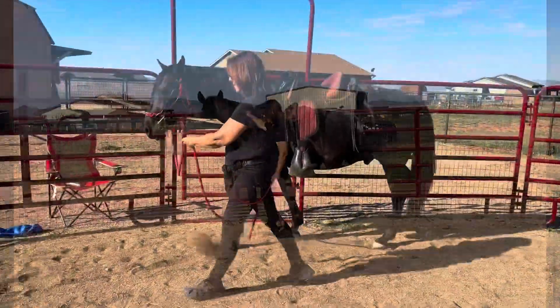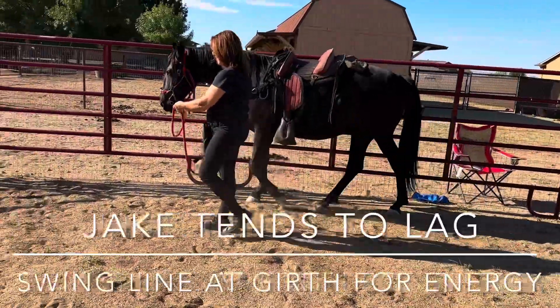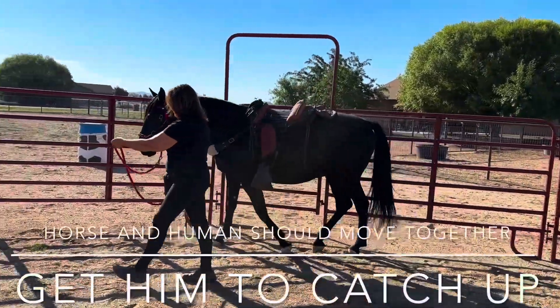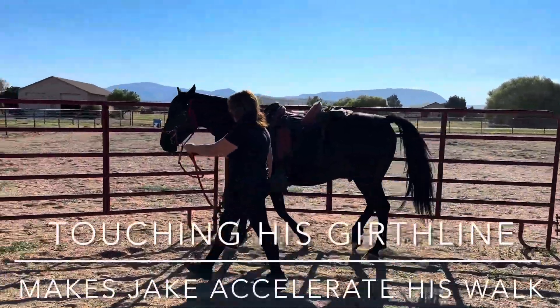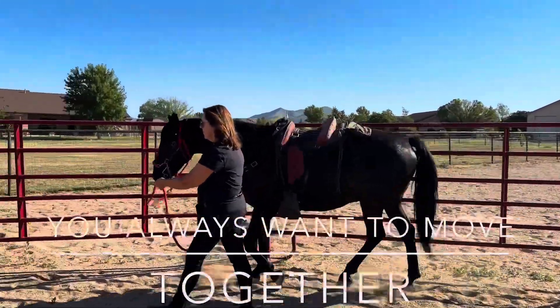He looks comfortable with that. So think about swinging your lead line towards his girth line, because right now you're a little bit slow, so I'd like both of you to accelerate a bit first — so you don't go faster first. Lead line, girth line, lead line, girth line — there you go. You don't go faster until he's going faster, okay? You've got to be together.